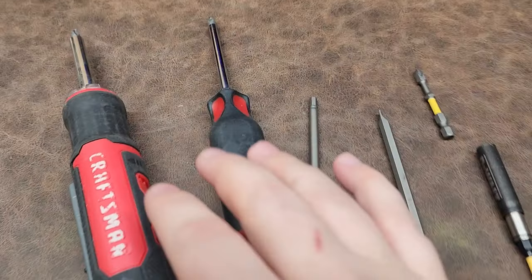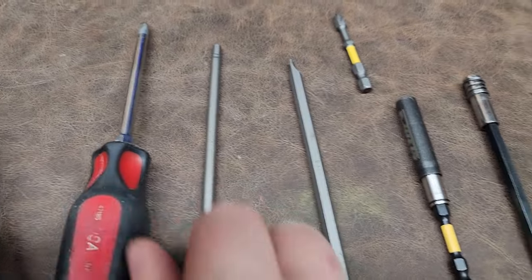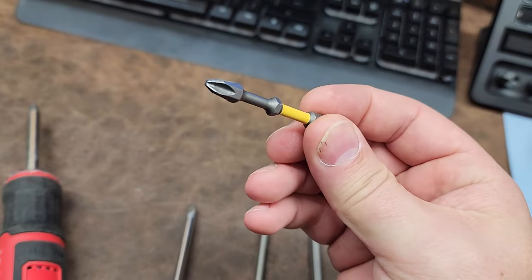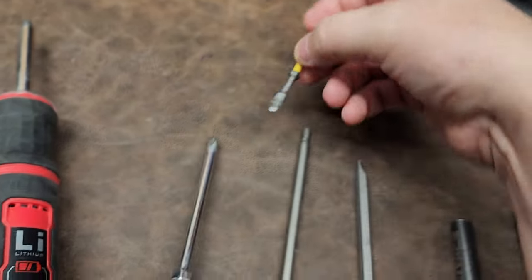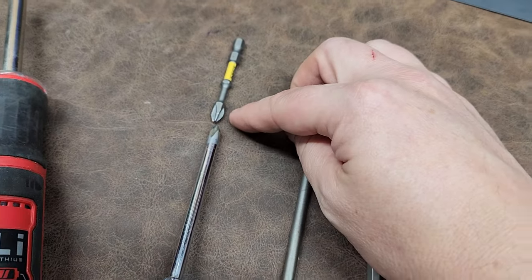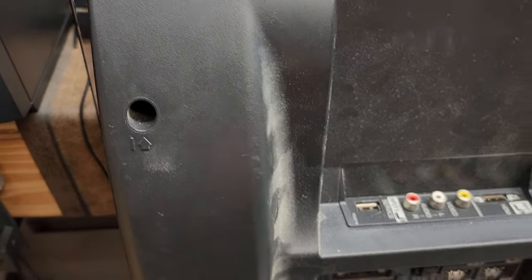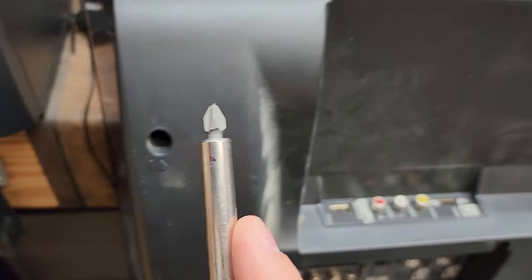The real problem is that screwdrivers are designed for a purpose — they have a very specific diameter based on the size of the tip, and everything else is larger. Take a look: this is an ideal number two Phillips. What we normally have is a hex bit that's been machined down, and it looks slender but it's not even comparable. Since it's non-round, it will damage a lot of plastics. A lot of holes in devices — especially medical devices — are tapered and go all the way down to a perfect fit for the screw head, and as you try to fit this in there, it damages the surrounding plastic. These screwdrivers won't even go in all the way.